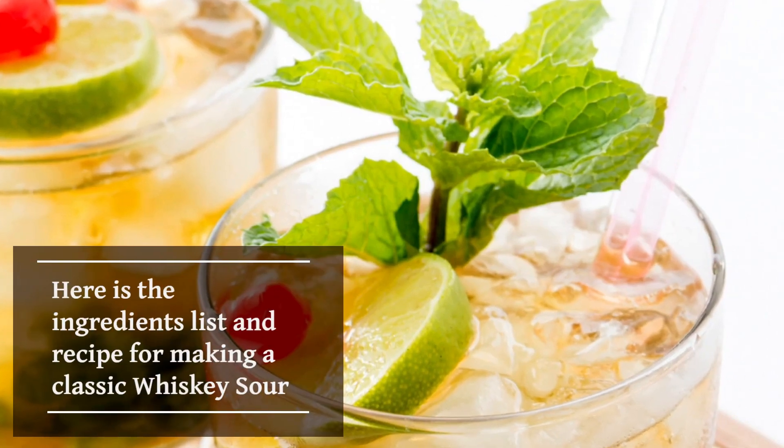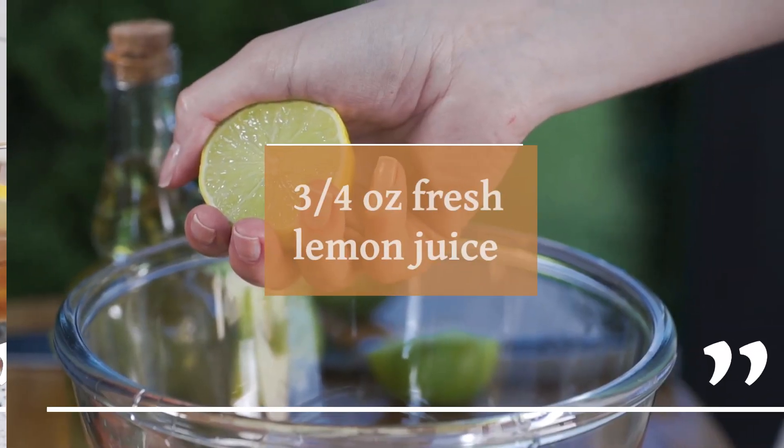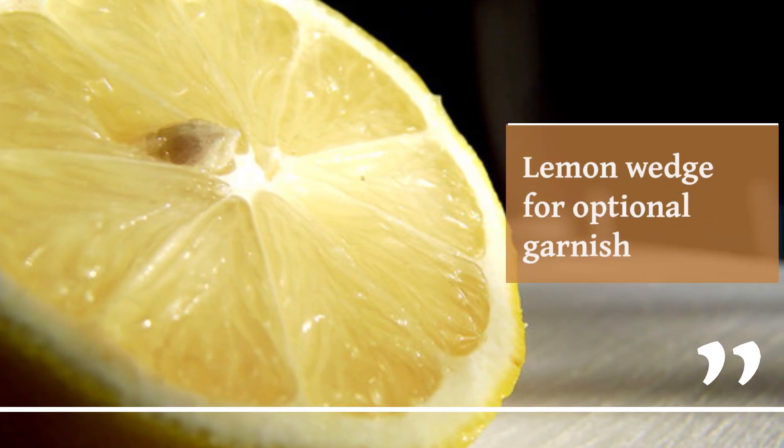Here is the ingredients list and recipe for making a classic whiskey sour. 2 ounces of bourbon whiskey, 3 quarters ounce of fresh lemon juice, 1/2 ounce of simple syrup, ice, cherry and lemon wedge for optional garnish.